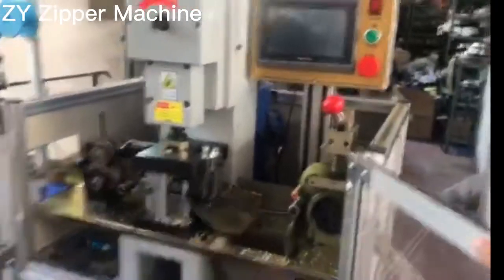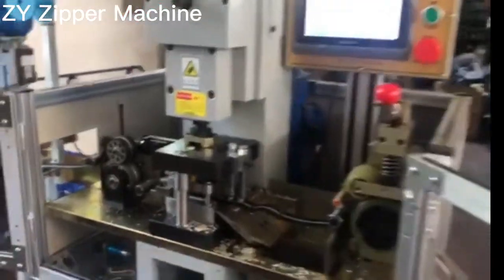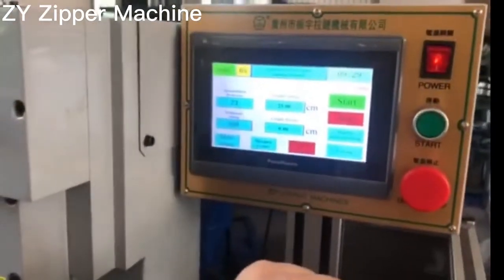This is the gaping machine. First, turn on the power. Pay attention to the zipper tape. We select the language English.